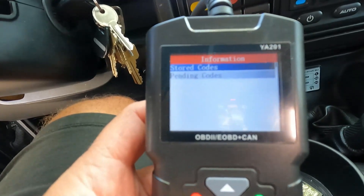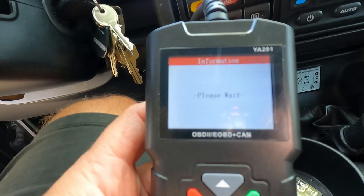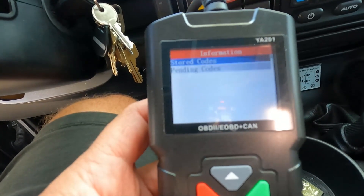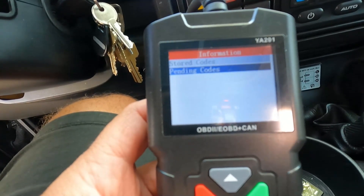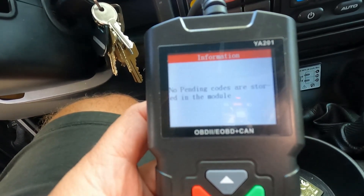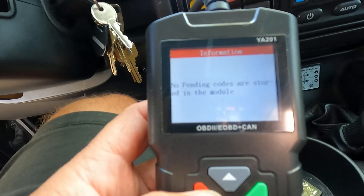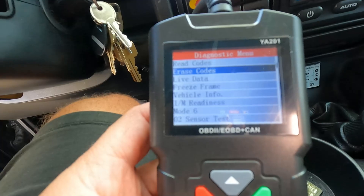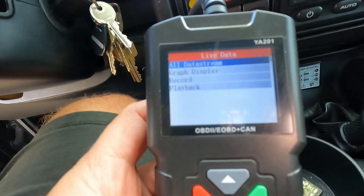If we hit Read Codes — stored codes — no codes are stored in this module, so we don't have a check engine light or malfunction indicator lamp right now. Let's see if anything's pending — still nothing pending. So we probably do need to complete that drive cycle in order for those codes to come back.